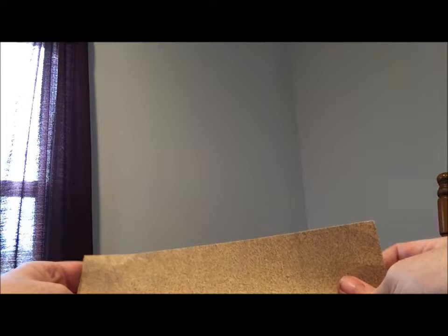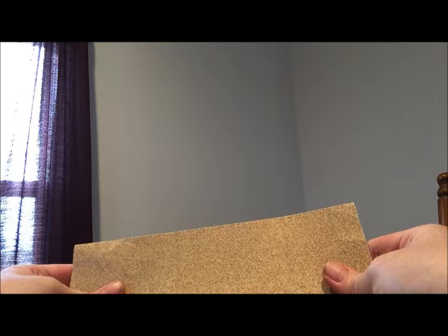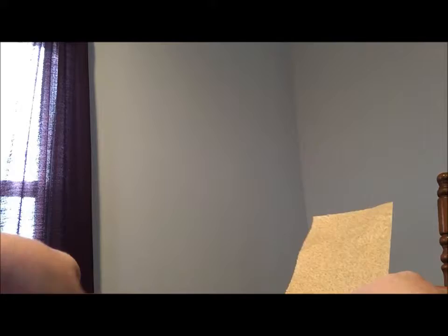I have a small piece of sandpaper here. It's just general purpose sandpaper by 3M, 100 grit, and I just tore a little piece off of the sheet so that it was easier for me to handle in the process of sanding this down.